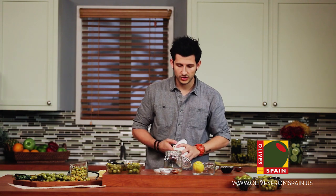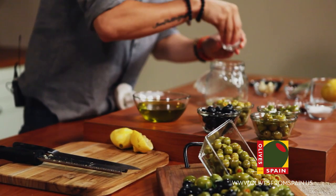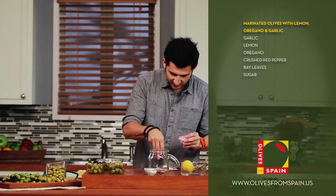Now what we're going to add to these olives, which isn't exactly the most common ingredient, is a little bit of sugar. A little bit of sugar is going to really help balance out the brininess, the saltiness, and the acidity that's in this dish.